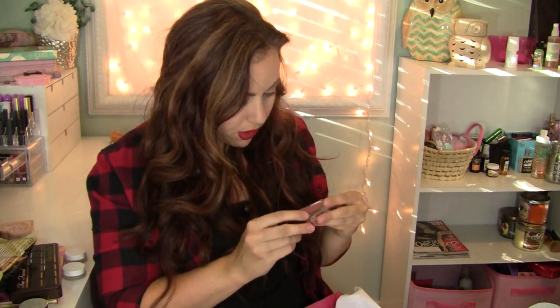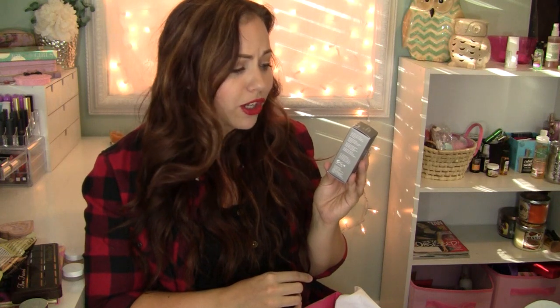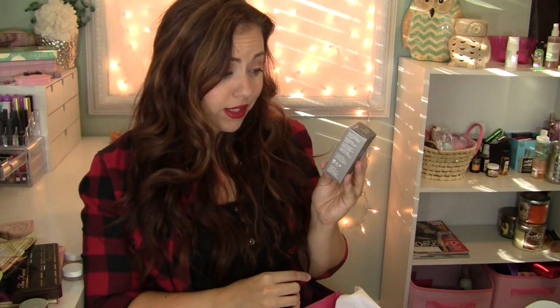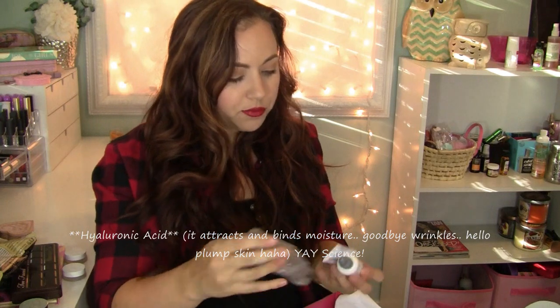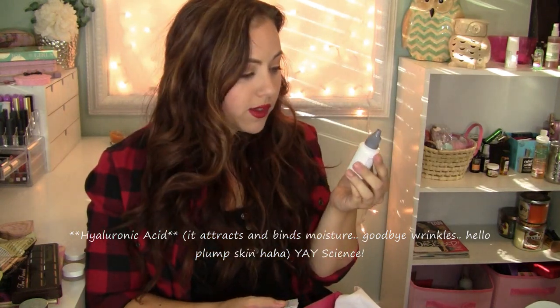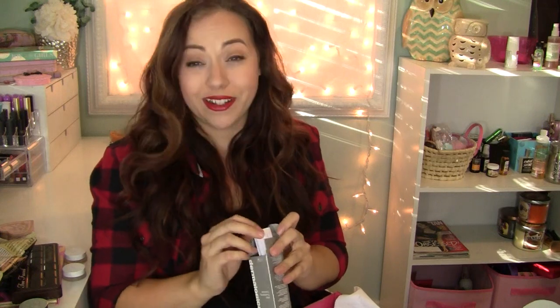Next is a lip gloss from Beauty For Real in the color Always There — just a pretty, kind of mauvy-pink color. There's also a Dermalogica Skin Hydrating Booster — a hydrating fluid concentrate that relieves dryness and fine lines, lifts moisture levels, and minimizes fine lines by mixing into your Dermalogica moisturizer, or you can apply it directly to parched skin. It has hyaluronic acid. It's a full-size one fluid ounce, so that's a great deal. I really like Dermalogica — everything I've tried has been really nice.